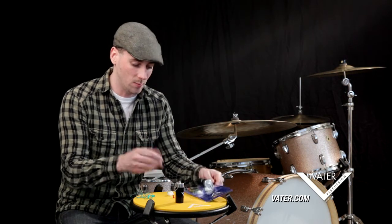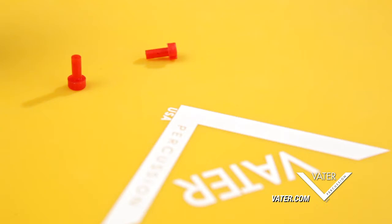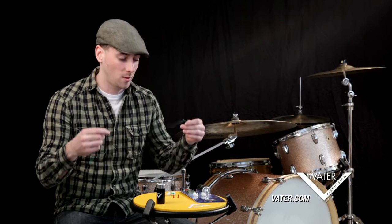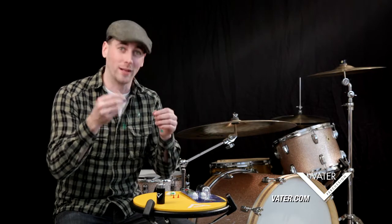Basically what this comes with: you've got your two earplugs with the green filters already inserted, your red filters, your earplug carrying case, and my personal favorite — the cool strang. That's right folks, not the cool string — the cool strang. We'll get to this later.